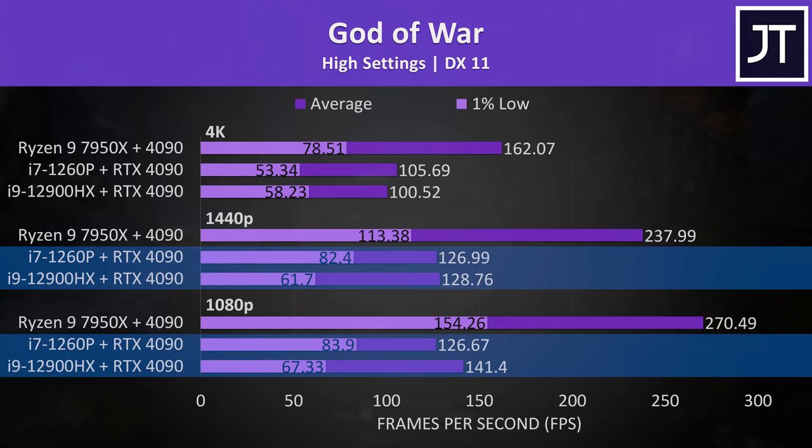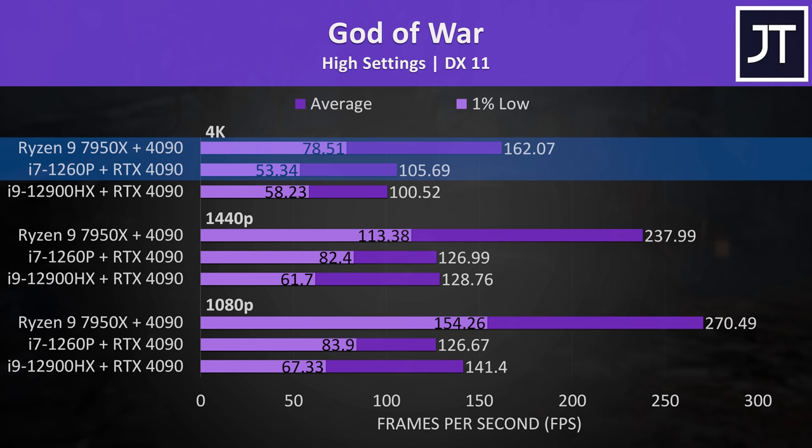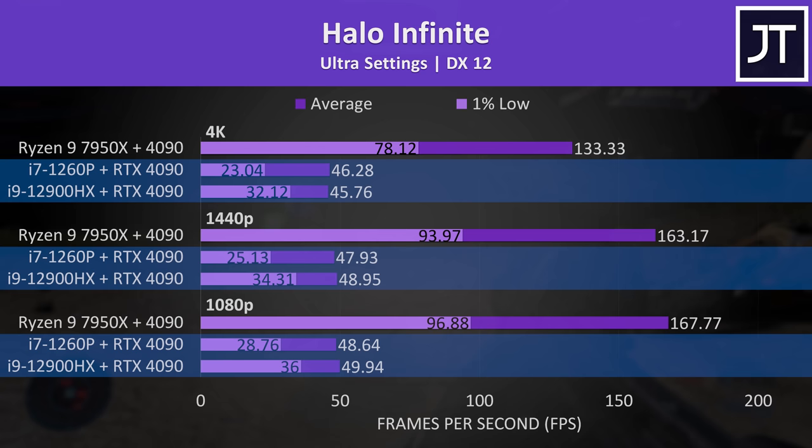Starting with God of War — I've got the 1080p results at the bottom, 1440p in the middle, and 4K up the top. At 1080p and 1440p, the higher tier 12900HX in the Aorus gaming laptop was reaching higher average FPS compared to the lower 1260p in the ZenBook, but the 1% lows were actually worse with the superior CPU. This flips around at 4K, and although the desktop was 53% faster compared to the ZenBook, it's still impressive that we're getting above 100 FPS at 4K high settings on a laptop that only has integrated graphics.